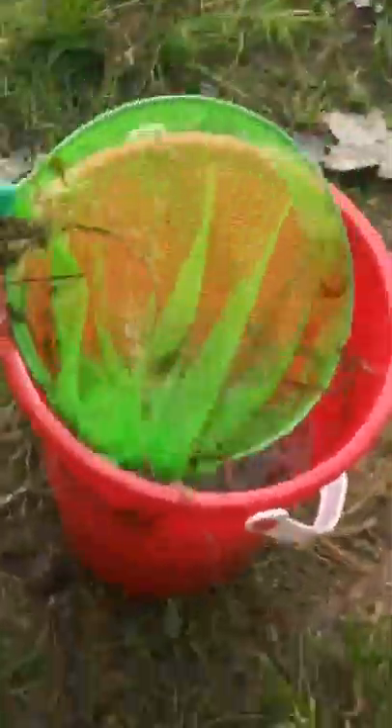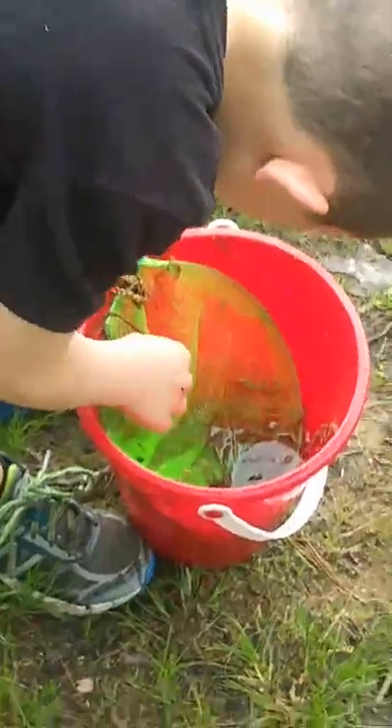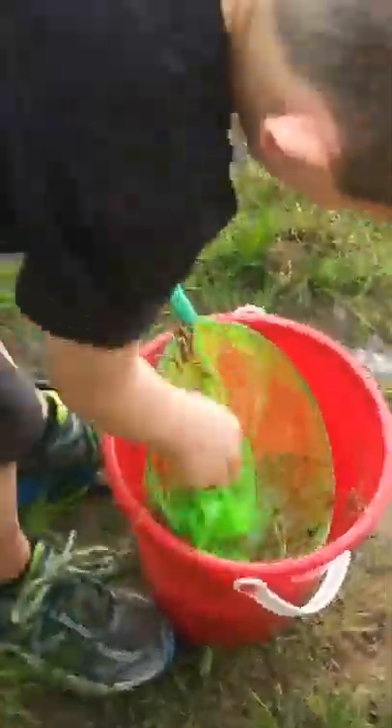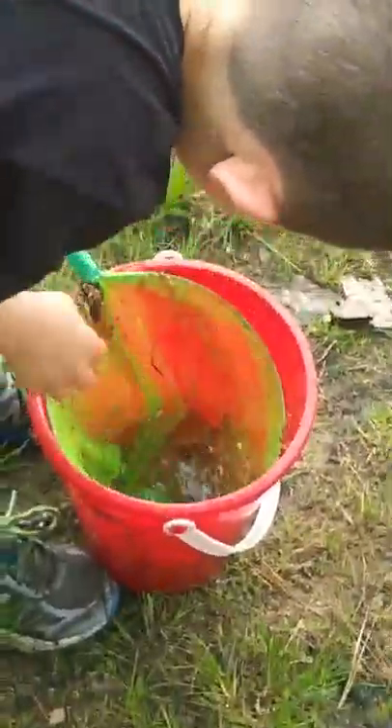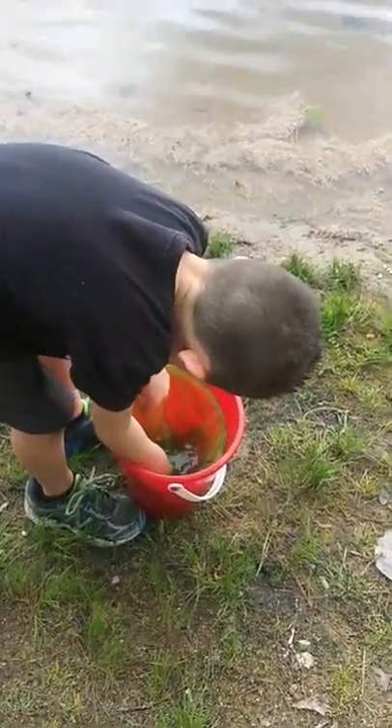Alright, go dump them in your bucket — show them how you do it. How do you dump it in the bucket? What do you do to get them out of the net? What are you supposed to — you have to turn it, like a gym sock or something? Okay.